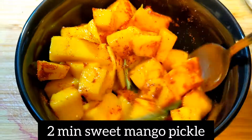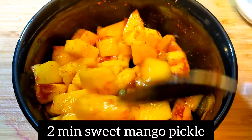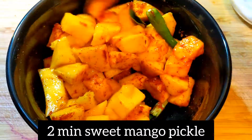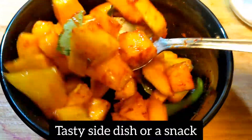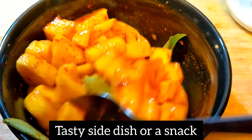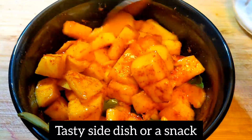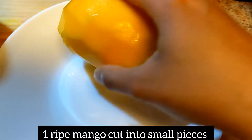Hello everyone, today we are going to make a sweet mango pickle — a recipe that makes a good side dish and a good snack.